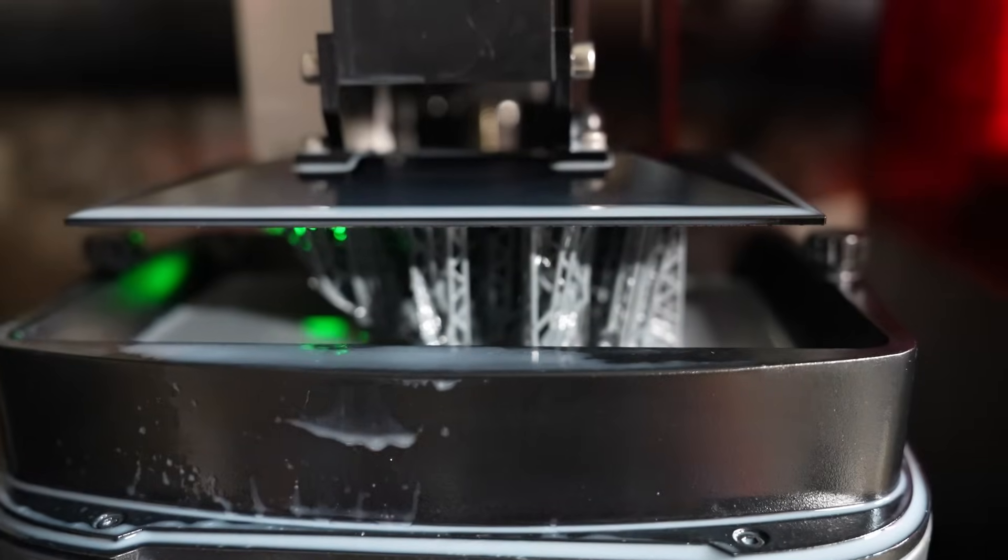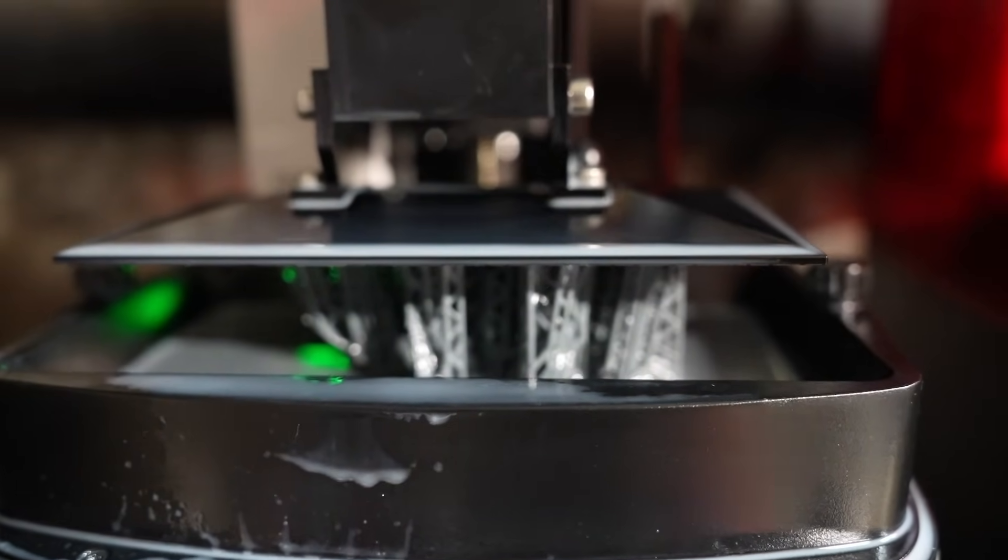Other quality-of-life improvements: there are new leveling feet on the bottom, like the kind you'd find on the bottom of a dresser. Elegoo also says that the printer has a leak-proof design to keep resin from leaking across the surface. We'll see about that one.